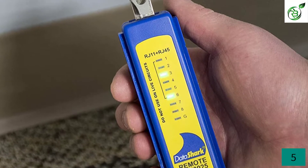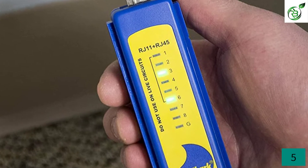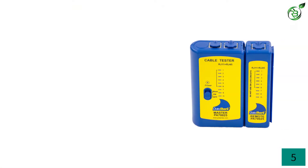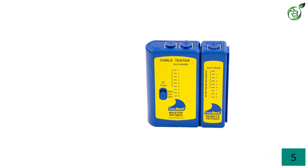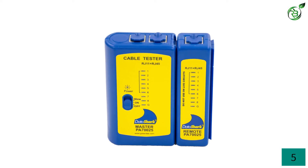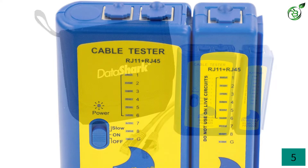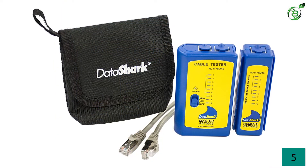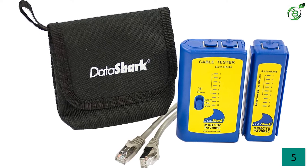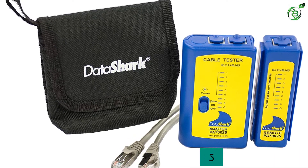Despite being low in price, it still provides all the functions a network cable tester should possess. This includes troubleshooting the problems of your patch cords or network. It easily identifies any open, short, or crossed connections in your network or patch cord. It is not limited to identifying connection errors only — this tester also verifies proper cable configuration. As you carry out testing, all the pins have LED lights against them.